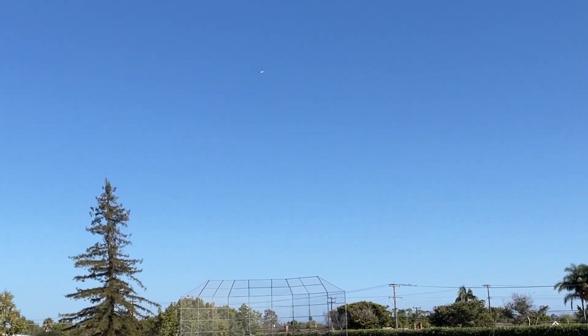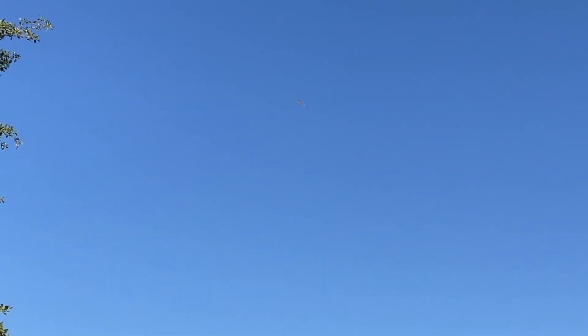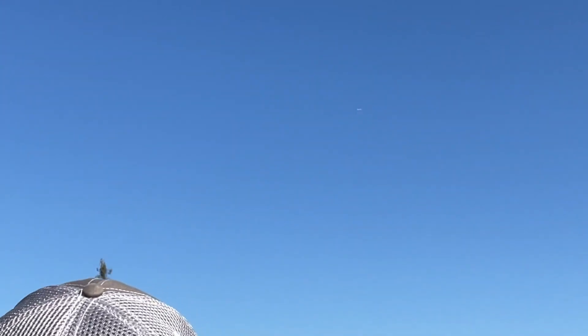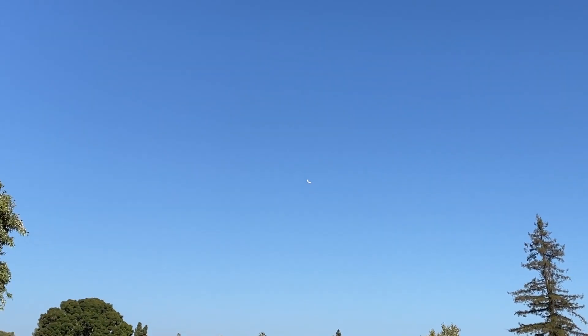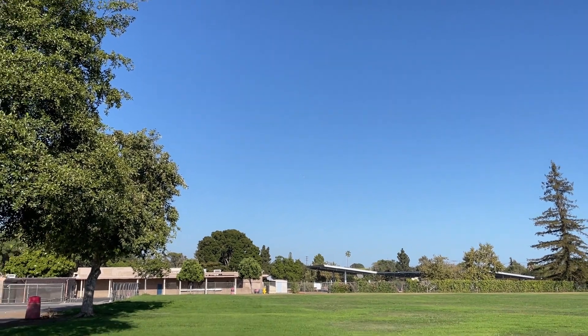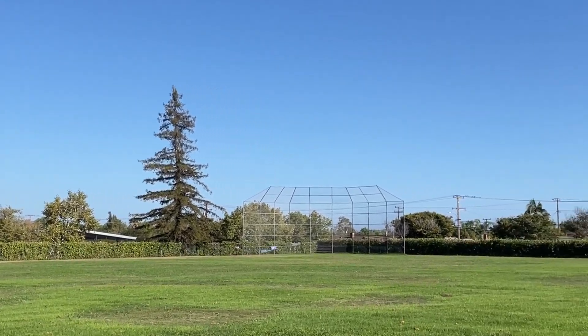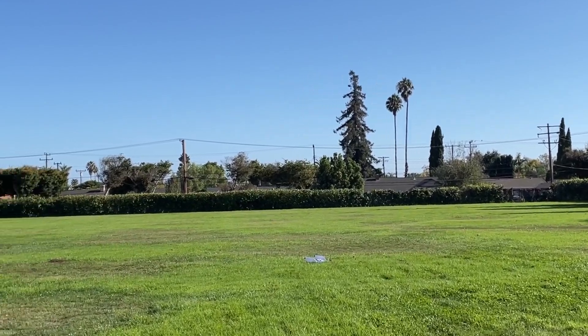I'm coming in to land this wing that's flying with the 3S 18650 setup. It flies great. There's no power increase after 50% throttle just because of the high internal resistance and how old these cells are. But it flies beautifully with just 50% throttle. I'm coming in for a landing, just cutting power, and it glides for like ages.